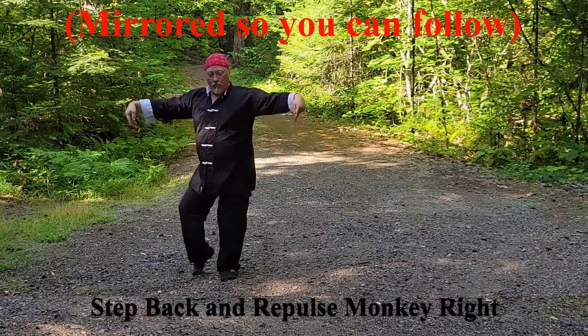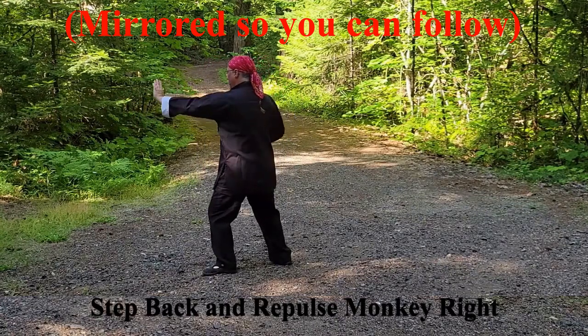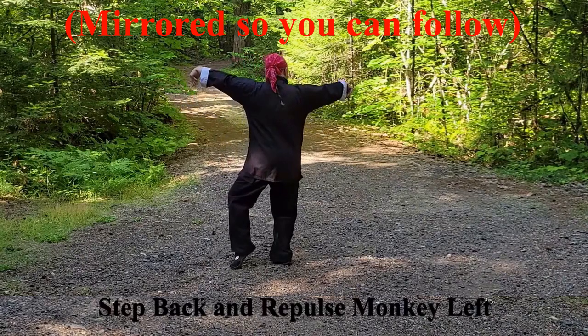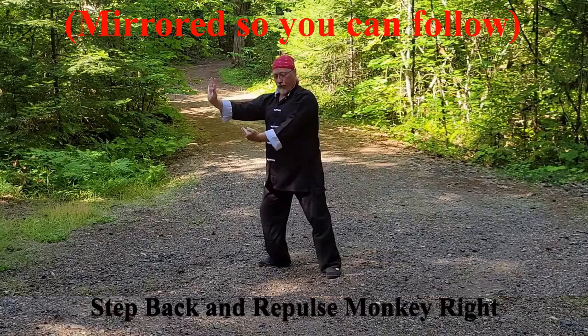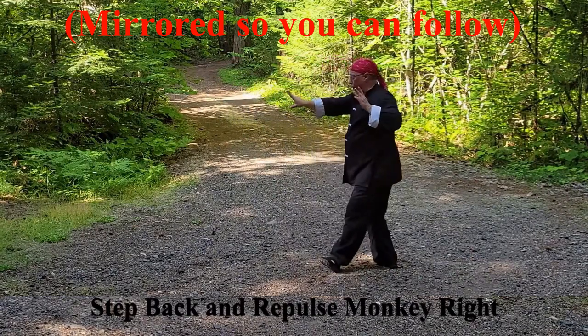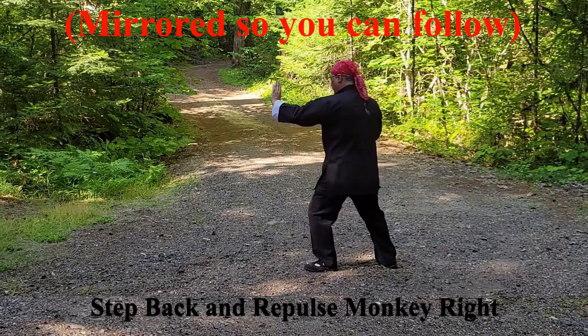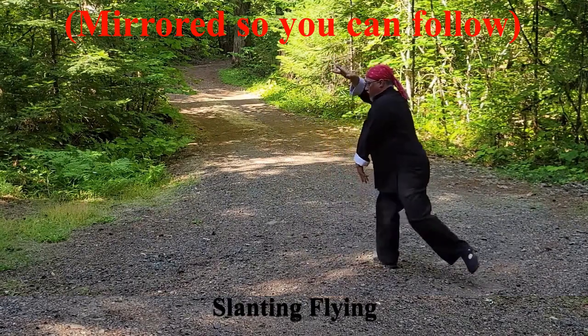Repulse Monkey: look back raising the right wrist, draw the left foot in, look forward, step back with the left foot, press the right hand from the shoulder. Look back, raise the left wrist, draw the right foot in, look forward, step right foot back, press the left hand from the shoulder. Repeat once more stepping back with the left foot and pressing the right hand. Slanting Fly: draw the right foot in and the right hand under, step back and pivot right.